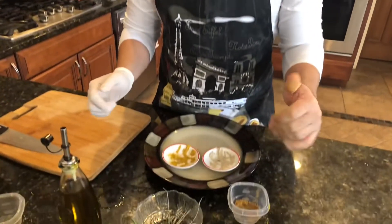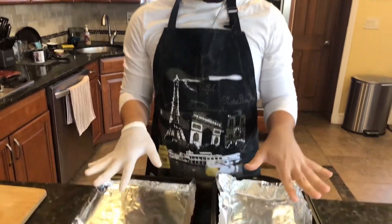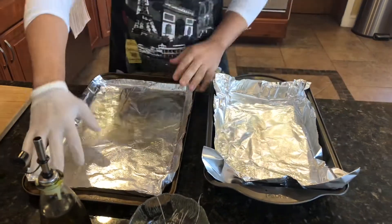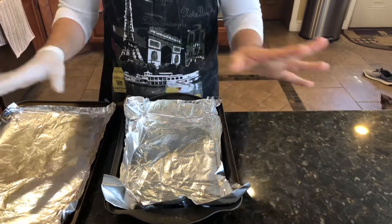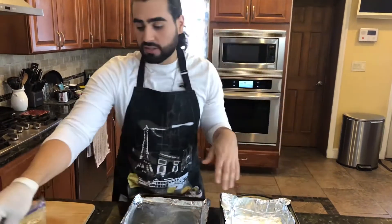Just as a reminder, when working with chicken we don't want any cross-contamination. So we're going to take all of our dishes that we're not using anymore, put them in the sink and wash everything off. Now that we've seasoned our chicken and our potatoes, we're going to add everything onto our baking sheet. I've put aluminum foil on both sheets. For the potatoes we're going to use a long flat cookie sheet, and for the chicken we're going to use a deeper dish. I've already sprayed the aluminum foil with non-stick spray. Let's start with our chicken first.